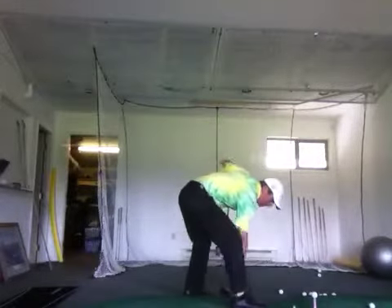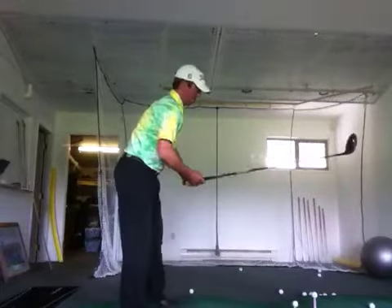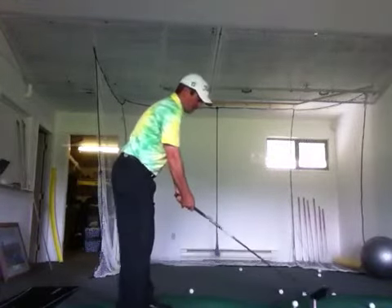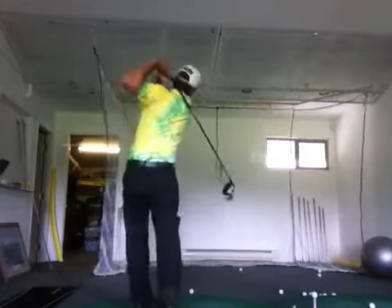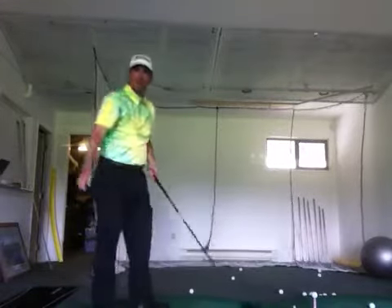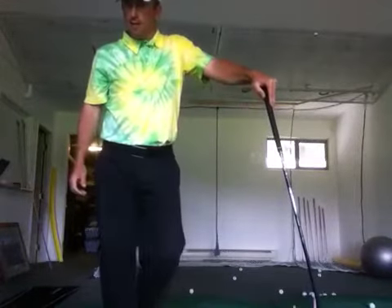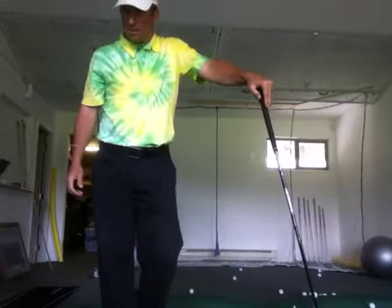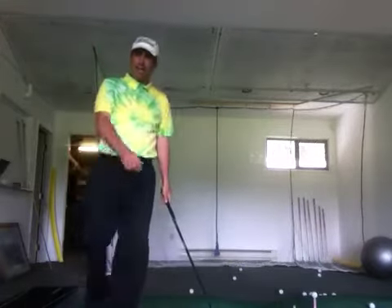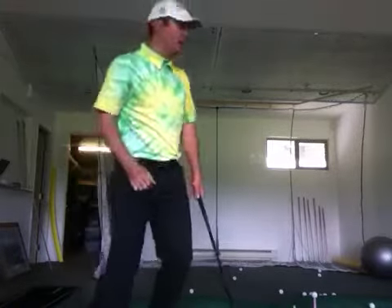I'm playing with two parameters here: speed and attack angle. Hitting down with lots of speed doesn't really relate with distance. 203 yards, 97 miles an hour, hit down at minus 7 — and it only went 202 yards.